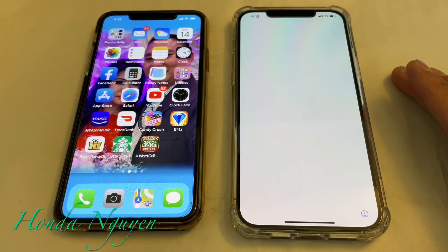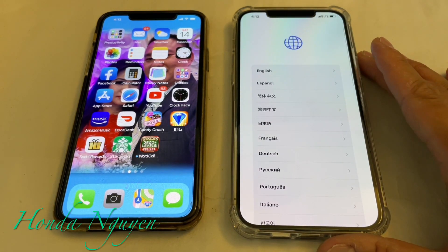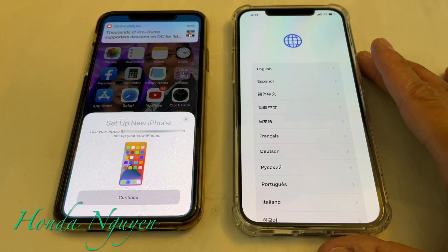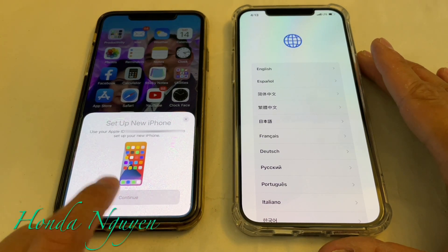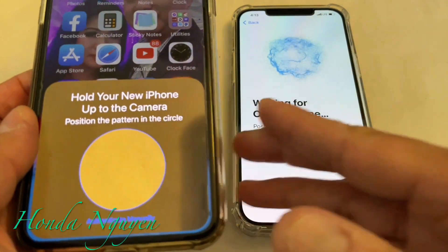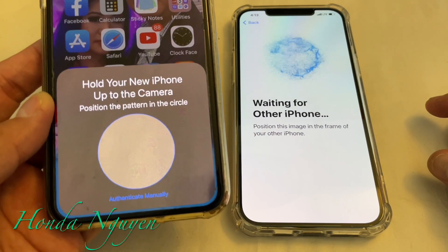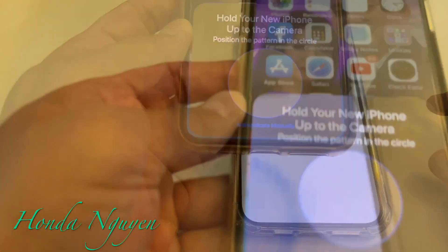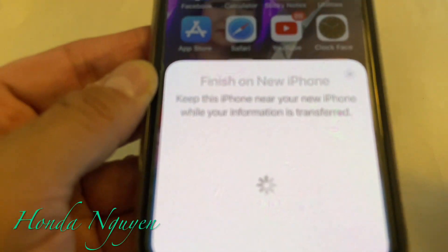Basically what you want to do is turn on the new iPhone. You're going to see the Hello screen — go ahead and just tap on it. Once you do that, it's going to ask you on your old phone if you would like to continue setting up your new iPhone. Go ahead and do that. Then it's going to show that little globe animation moving around. Hold your new iPhone up to the camera so you can scan that. There we go, we got that in.